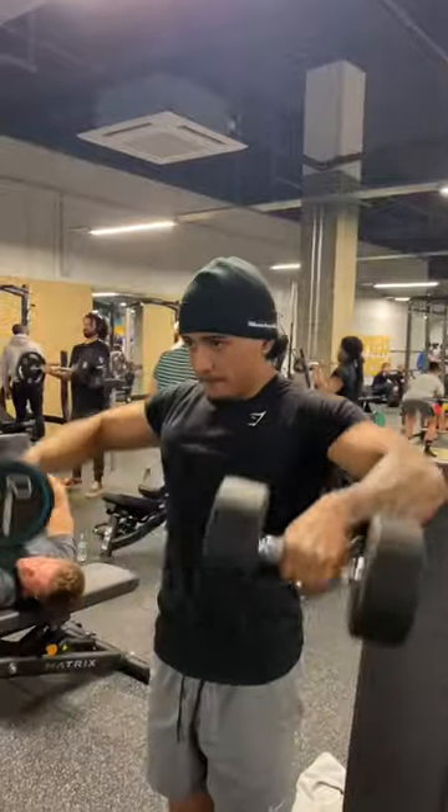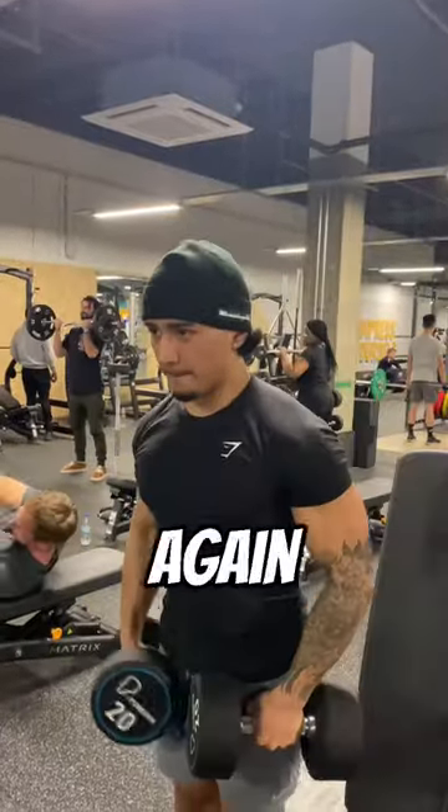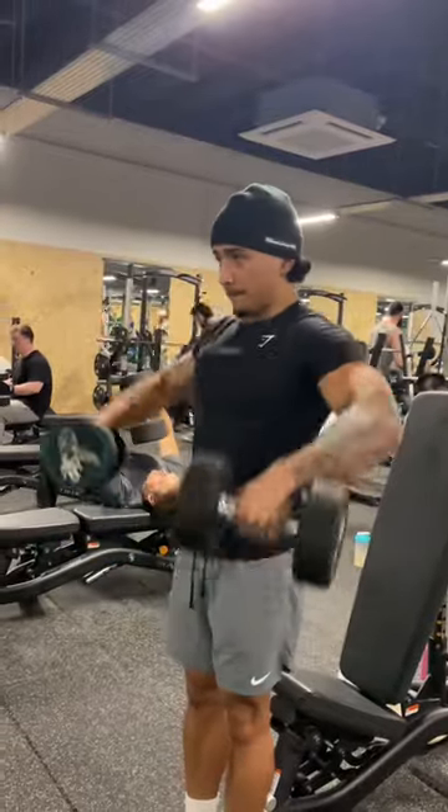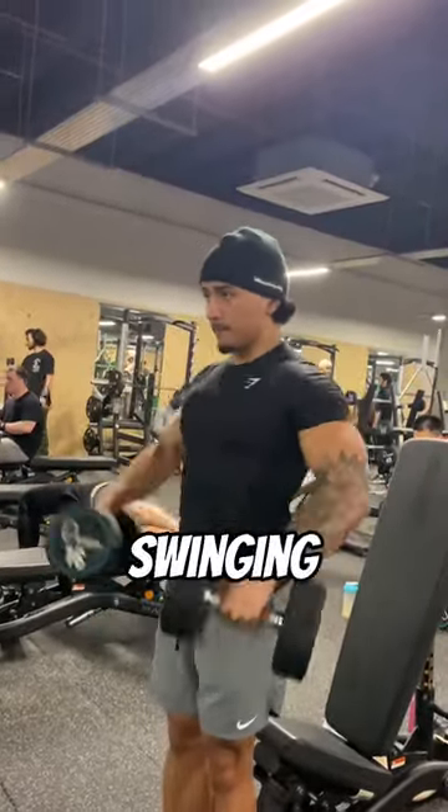He then moved on to do some dumbbell raises. 4 sets again, and making sure you're really focusing on that mind-muscle connection. Stick to a weight you're comfortable with and do not start swinging.